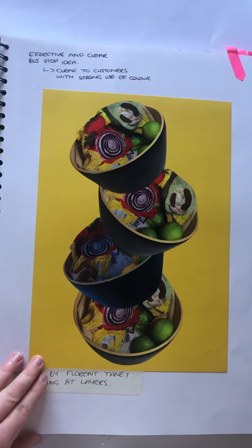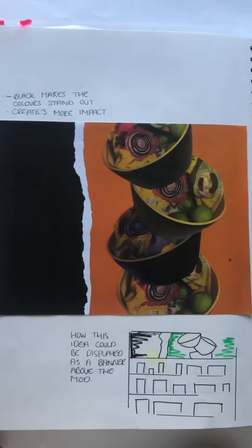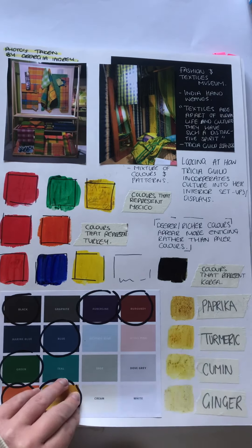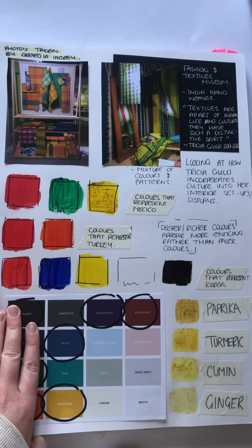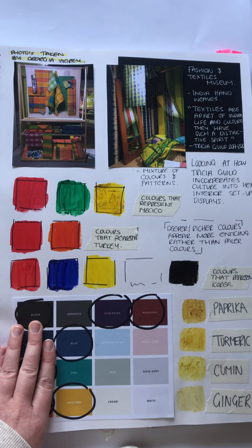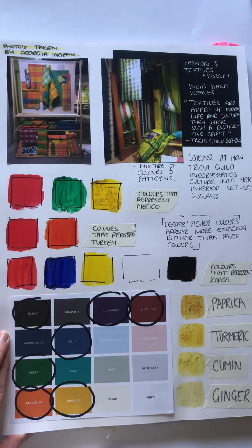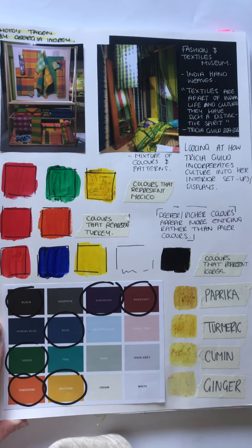This composition was inspired by Florent Tanit, looking at how this could be presented within a banner throughout the campaign. Looking at how my colours can be portrayed throughout, inspired by the textile and fashion museum in London that I visited, and how colours can be important and allow customers to understand which each culture can represent.